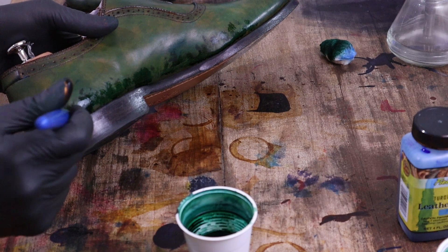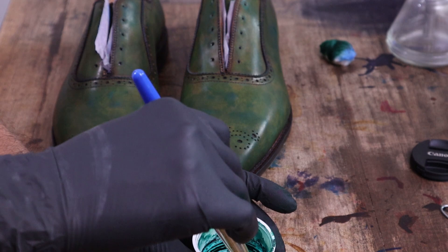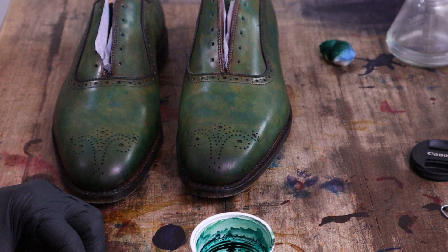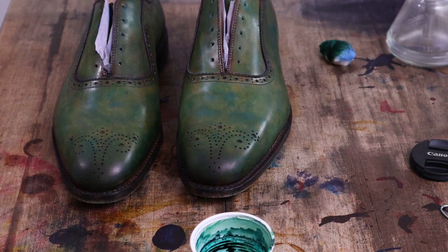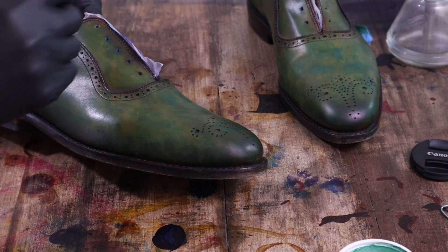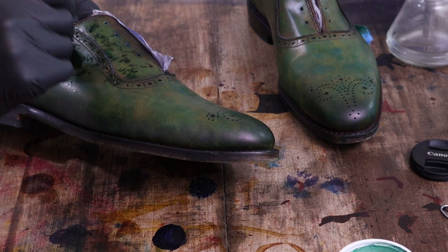I'm picking back up with this diluted green — it's the five wings green and a little bit of rubbing alcohol. It looks very dark when I wipe it onto the cotton ball, but I'm trying to go with a drier brush and thin it out so it shouldn't be too dark on the shoe. It goes on looking darker, but because it's so diluted it kind of dries up and evaporates real quick — it will end up looking a fair amount lighter.